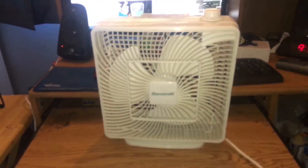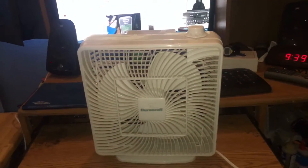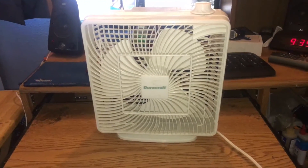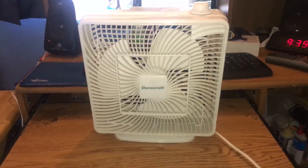All right, thanks for watching. You've seen the video of my 2005-2006 DoraCraft box fan. I hope you enjoyed it. I have more videos to come soon. Until next time, God bless you and see you soon.